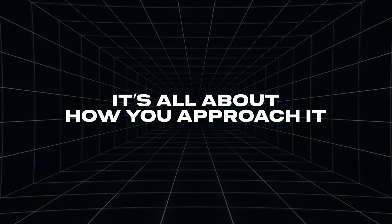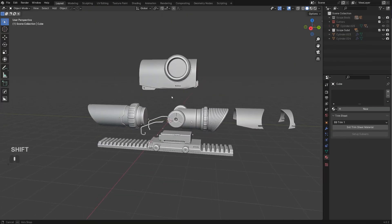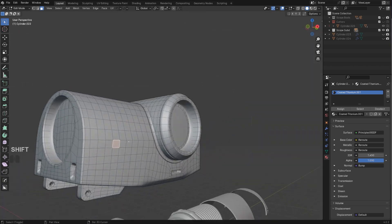SubD can seem intimidating, but in fact it's easier than you think. It's all about how you approach it. In this video we will take this scope model, split it into parts, and then remodel the most complex part of it using SubD. Let's go.